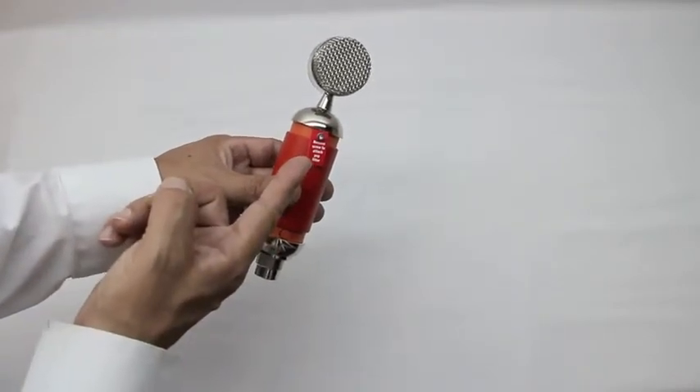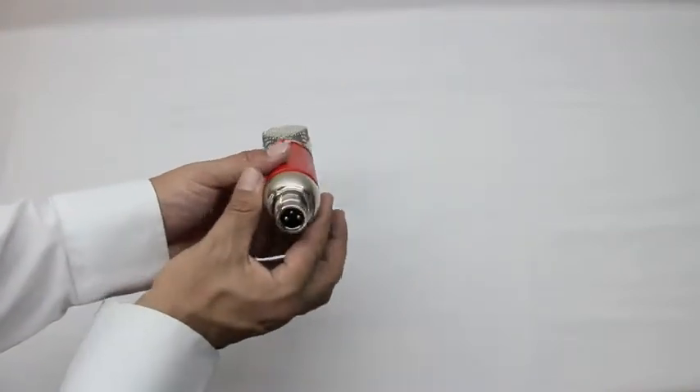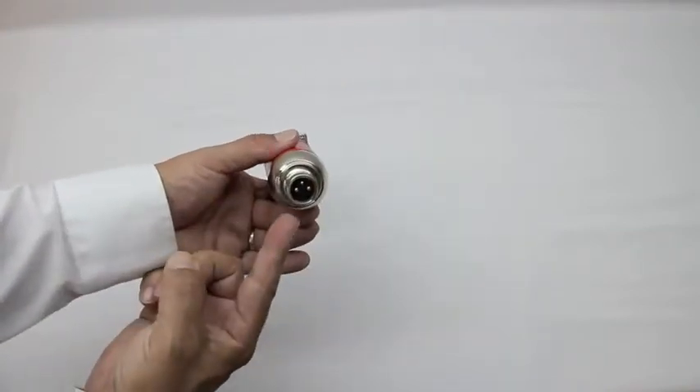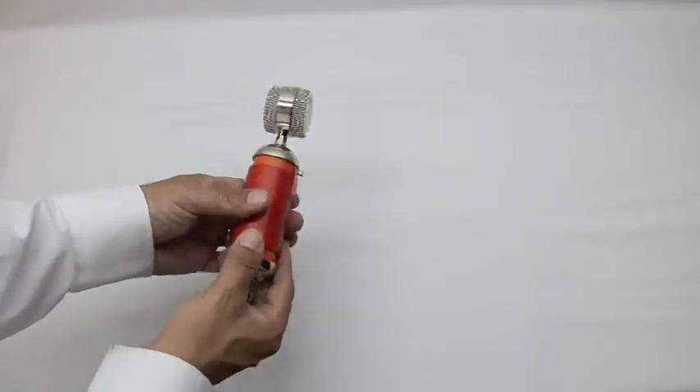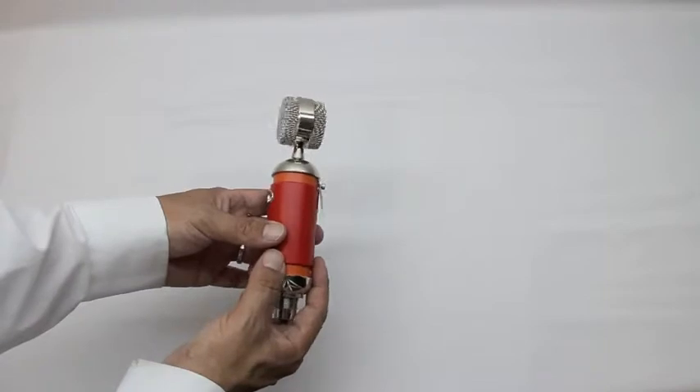Here on the back we can see the screw to attach the pop filter that comes off. Now here on the bottom is the XLR connector, which if you take a closer look you can see is gold-plated — which you would expect from a high quality company like Blue.